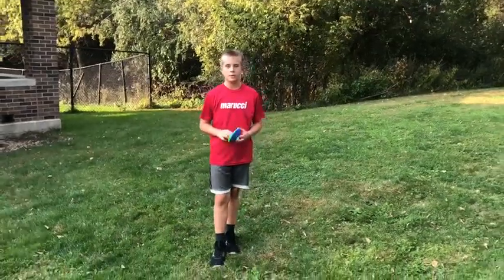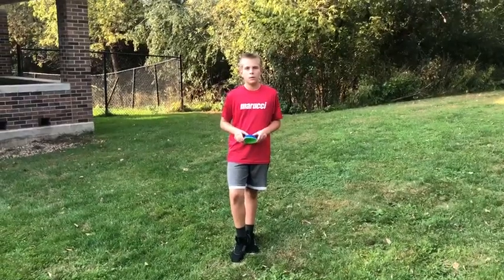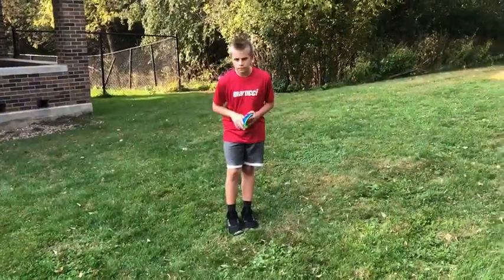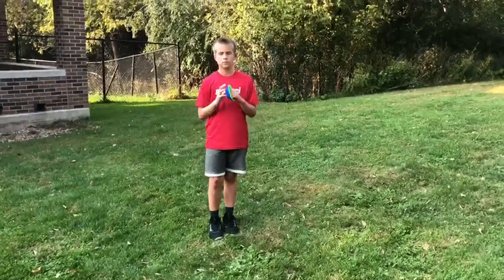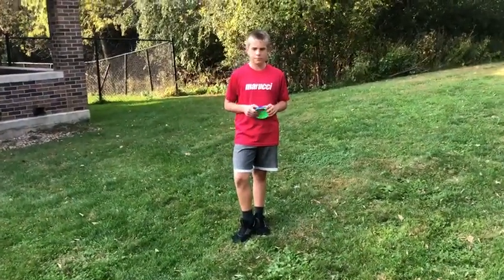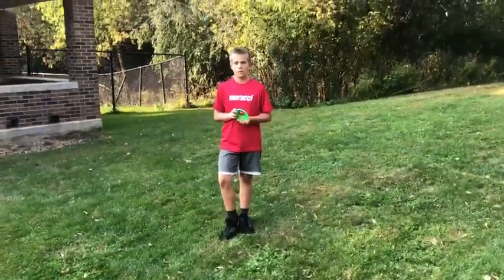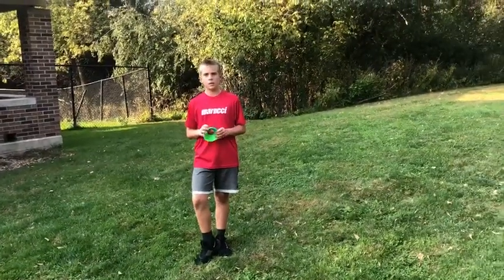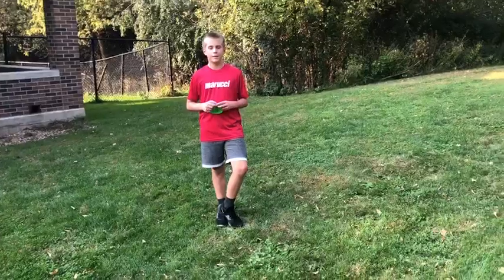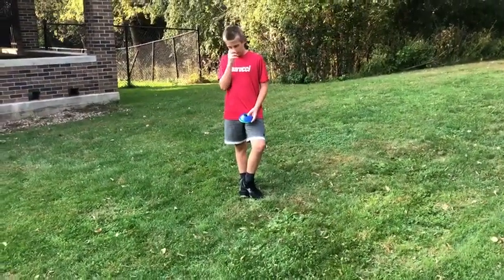Okay, so you start on your stomach. It's skipping twice, galloping twice, jogging twice, running backwards twice, shuffling twice, and karaoke twice. You lay down at the end of each cone and then get up as fast as you can.